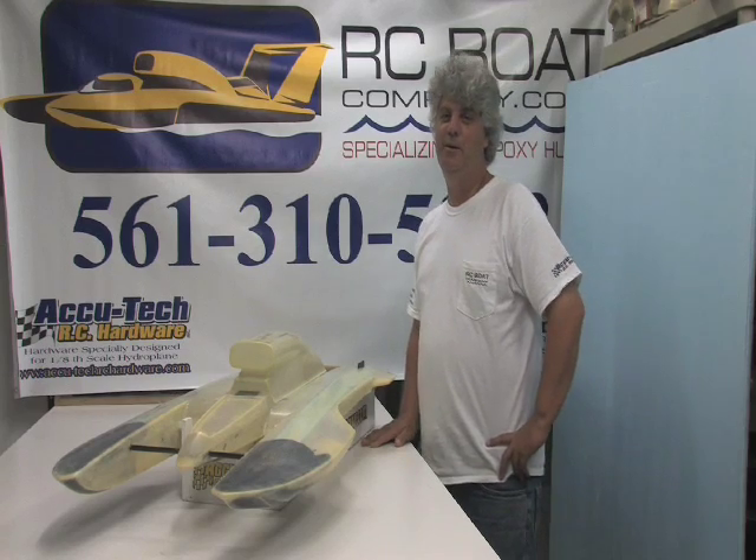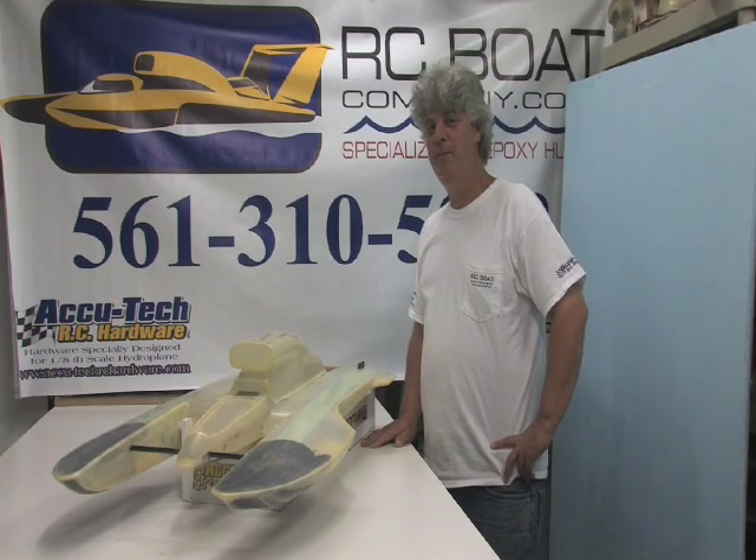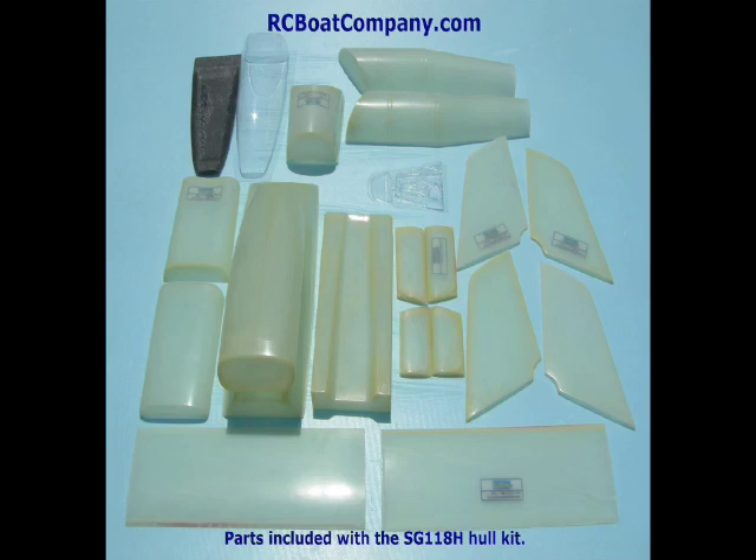This hull kit also comes with other pieces for you to assemble, such as the salt water snorkel, the cowling, turbine shroud, the tray, the turbine tube, the front canards, and also a complete wing set.